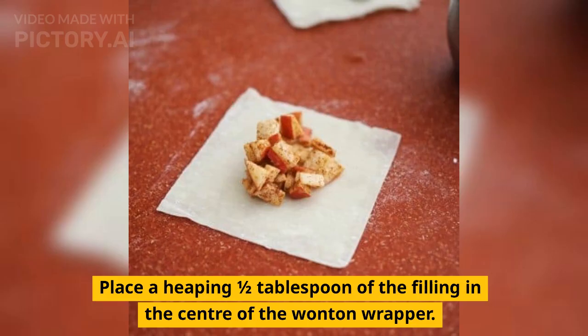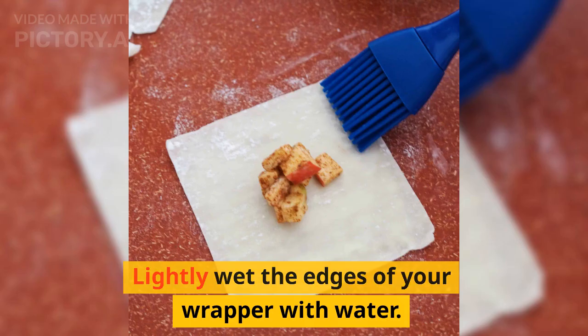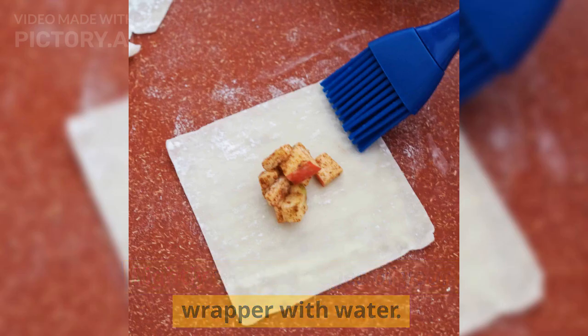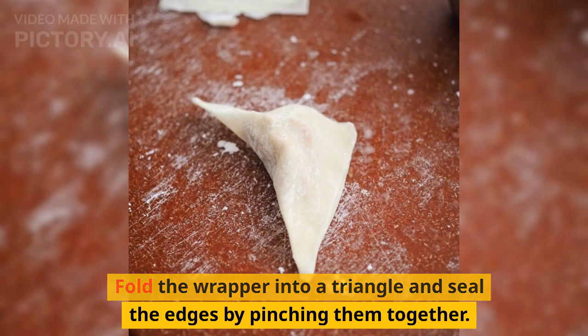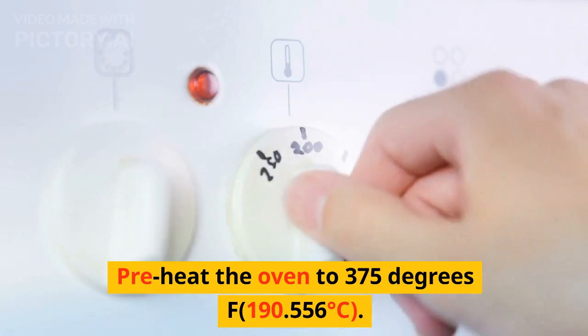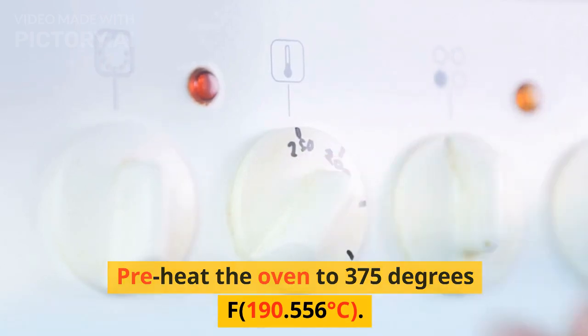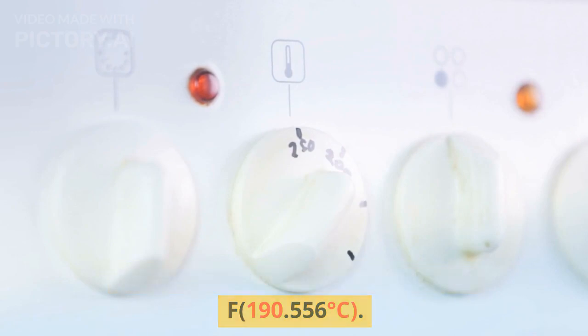Place a heaping half tablespoon of the filling in the center of the wonton wrapper. Lightly wet the edges of your wrapper with water. Fold the wrapper into a triangle and seal the edges by pinching them together. Preheat the oven to 375 degrees Fahrenheit, or 190 degrees Celsius.